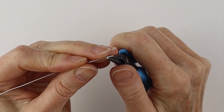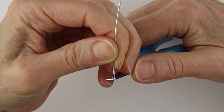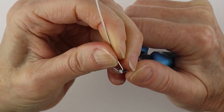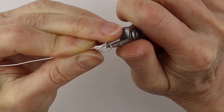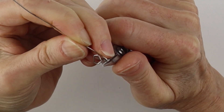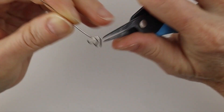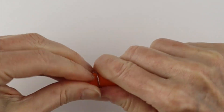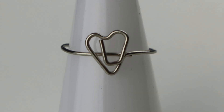For the L, we're just going to bend this across at the bottom and form the heart. Bend this up on an angle, take the round pliers — down, up, down. Bend this up on an angle and across, get the round form, bring it around, curve it out, adjust it in, and there you have your L in the heart.